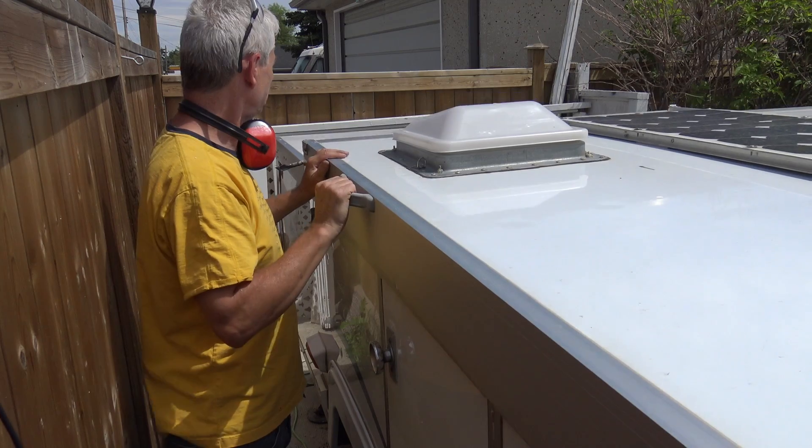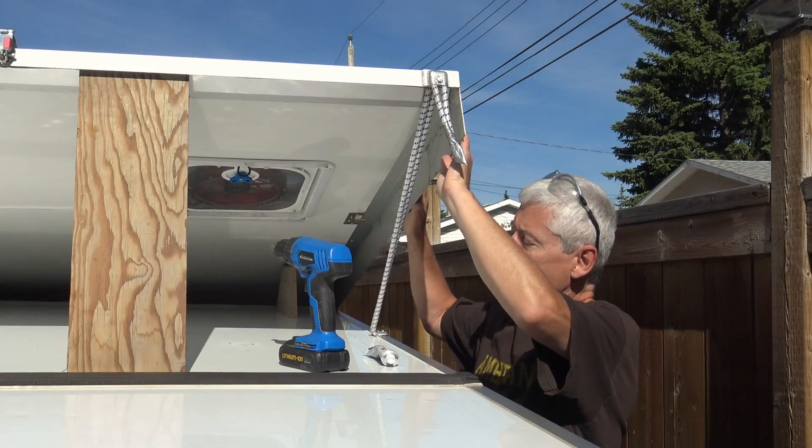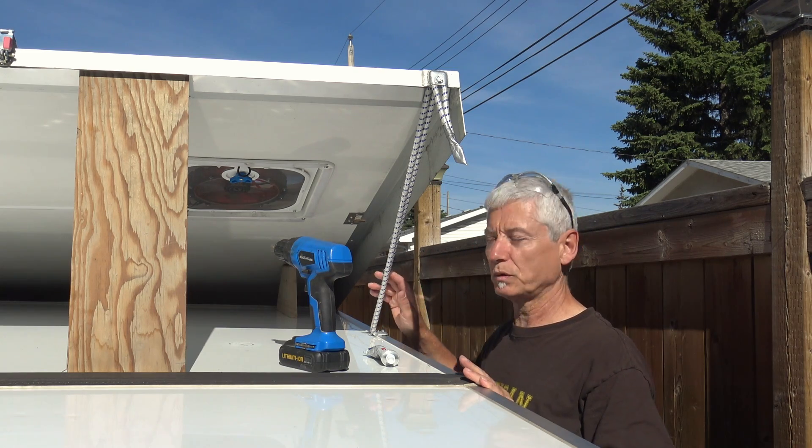Feels nice and smooth. I've put the roof up and down several times and I don't see any issues with either the bungee cords or the transfer bearings.